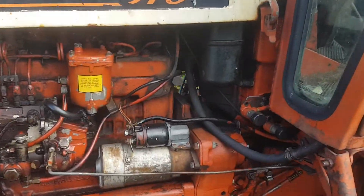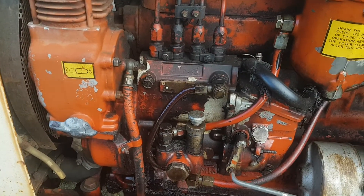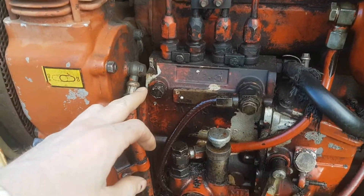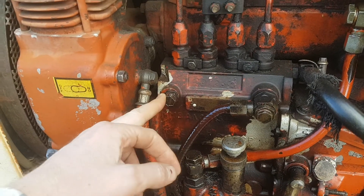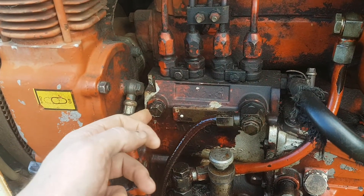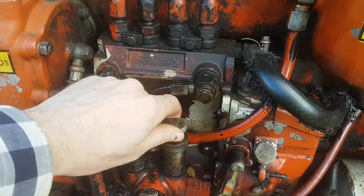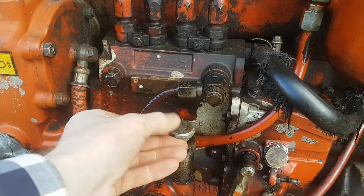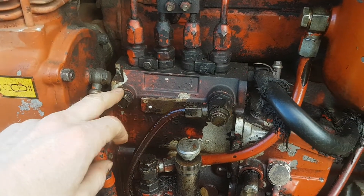So you've let the tractor run out of diesel and you need to bleed the fuel line. What you've got to do is come here to the pump and undo this bleed screw — take it out completely. Then if you're lucky, you should be able to turn this anti-clockwise and pump this plunger, and your objective is to try and get fuel out through this bleed screw.